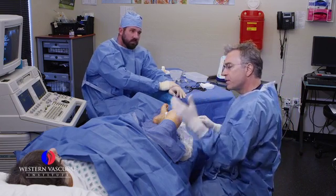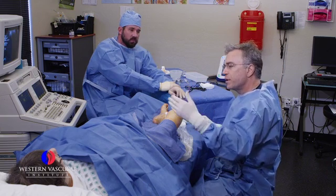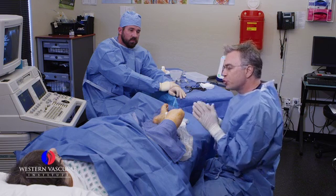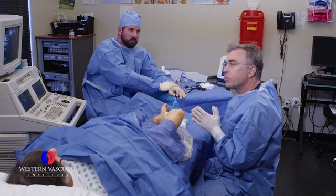When we take another ultrasound of this over time — say three months, six months, one year — by that one-year mark, the vein won't even be identifiable. It will shrink to a little fibrotic cord-like structure and be completely closed.